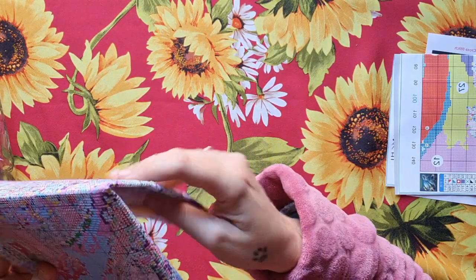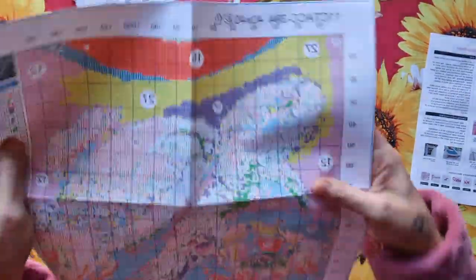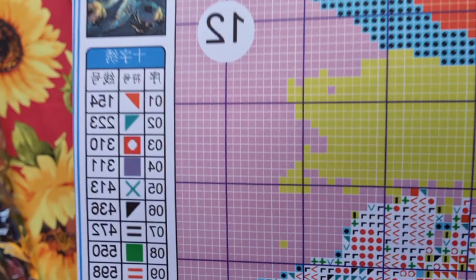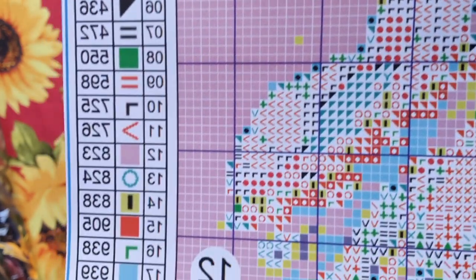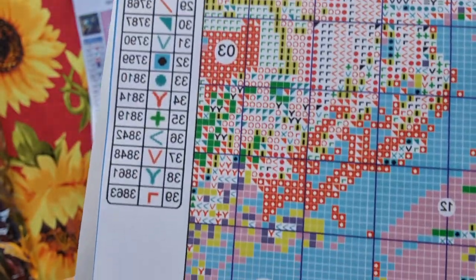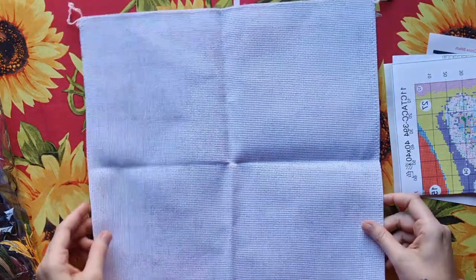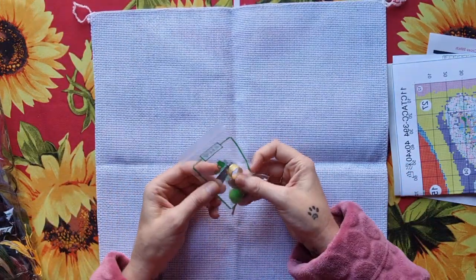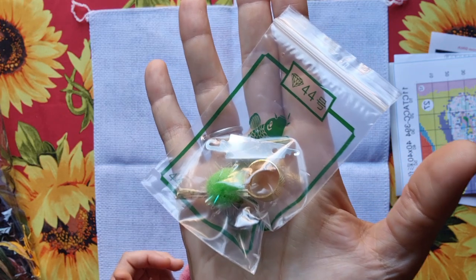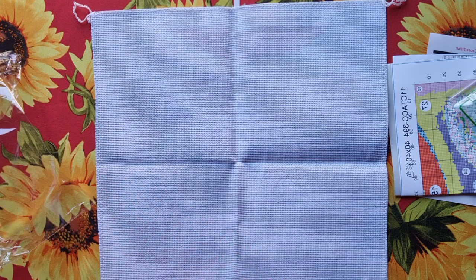I want to show you the colors again — I'm not sure if I showed them before, but I'd rather show them twice than not at all. Now let's look at the juicy part. Standard with these kits you get a thimble, goofball, five needles, and a needle threader. And then the thread — oh, that looks good, let me give it a good shake!